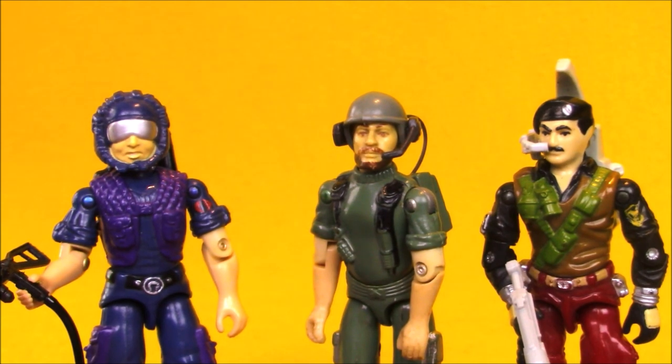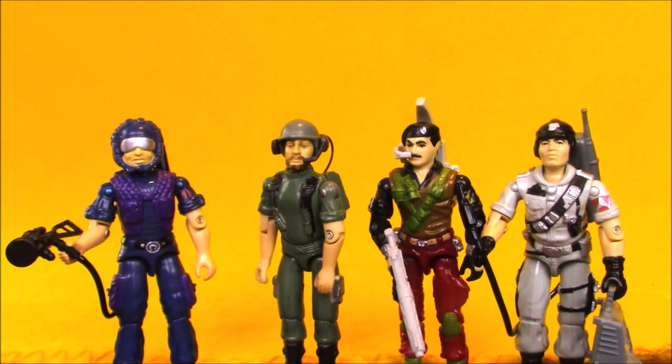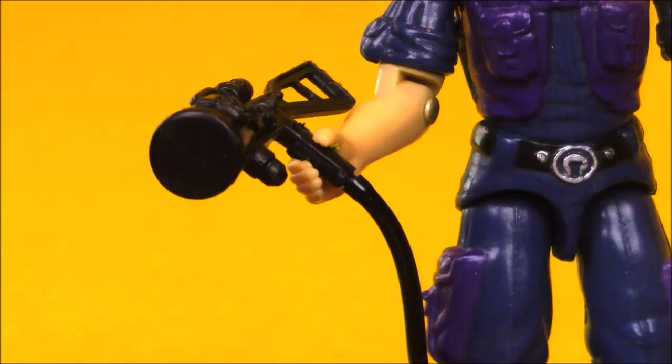As a radio communications specialist, the Televiper does the same job for Cobra that Breaker or Dialtone does for the Joes, but I always felt the Televiper had a little more technical background — not just radios, but also a lot of computer work, so he was kind of like Mainframe as well. Most kids in the 80s probably weren't taking their Televipers on many missions, but if they had the Pterodrome, I'm sure they had Televiper sitting at one of those computer stations. Televiper is often compared to Breaker, who also came with no actual weapons — just a communications pack — though Televiper did come with his funky scanner gun, and I'm sure some kids used it as a gun.